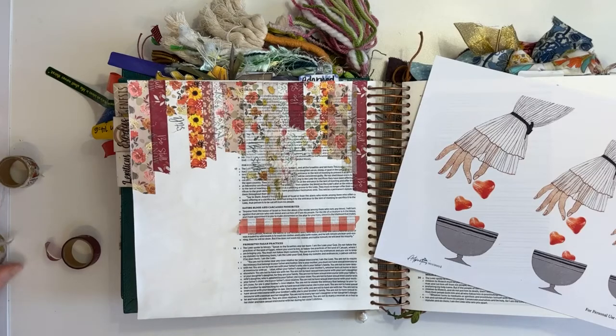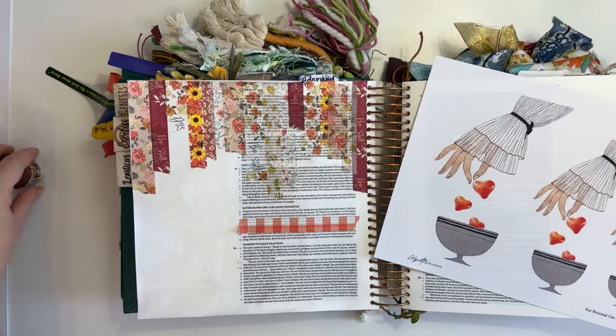We are journaling in Leviticus chapter 17 verse 11, and we're talking about blood.